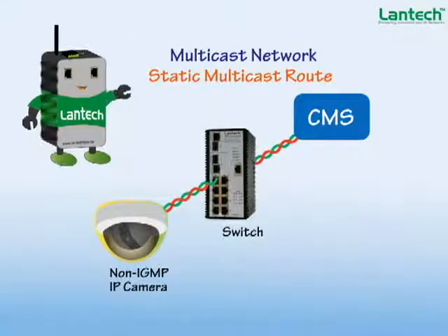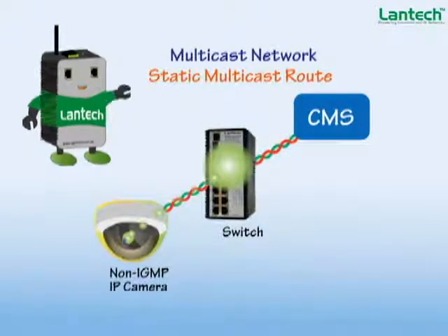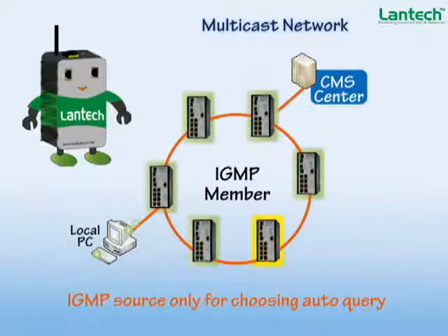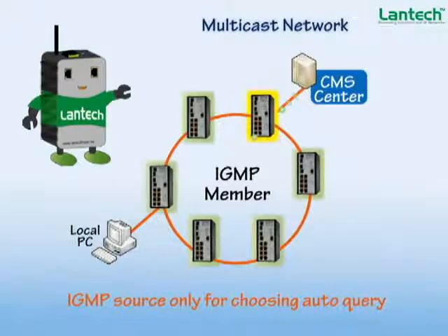In such a situation, the static multicast root function is very important to bind the non-IGMP IP camera video path to a specific switch port in order to prevent network flooding. Alternatively, the IGMP source-only function can be used to automatically select the query corresponding to the reversed IGMP flow.